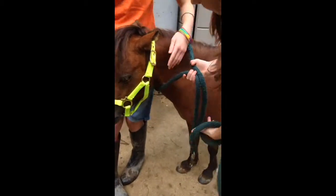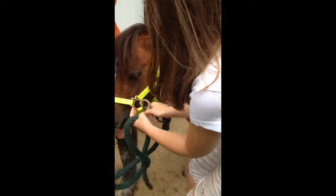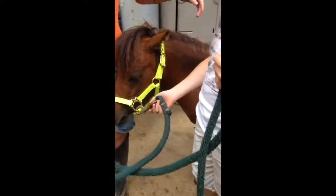And then if you have a lead rope, you can get this clip and clip it on this hole, in the little circle. And then you can lead it around, as my assistant will show you.